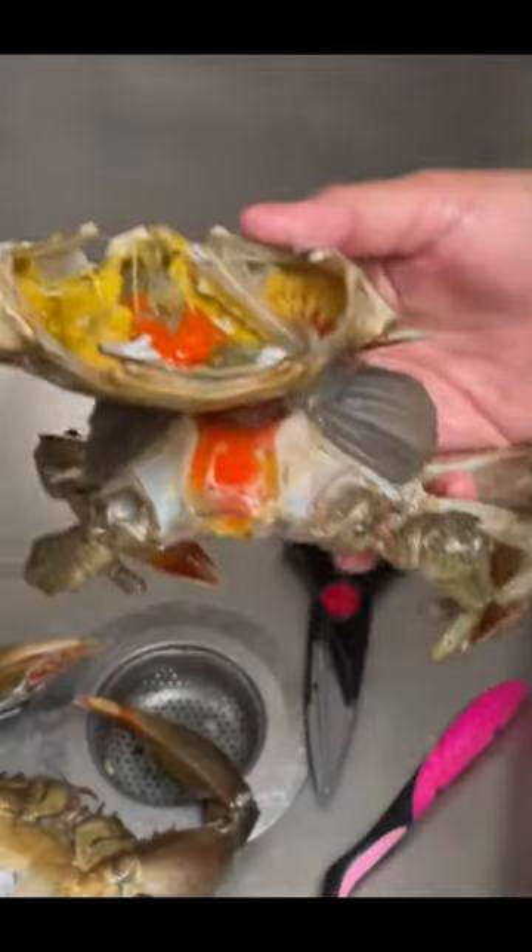Let's open them up. The female crabs have orange and yellow eggs. These eggs are often used to make crab paste, which is a tasty addition or ulam to rice — because rice is life.